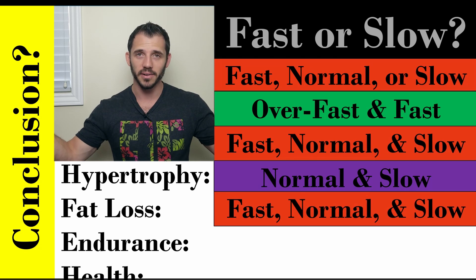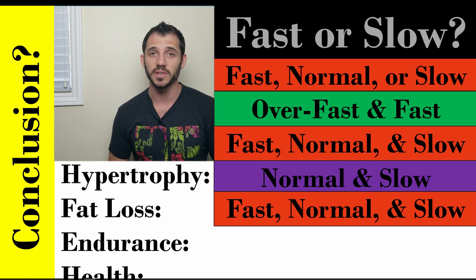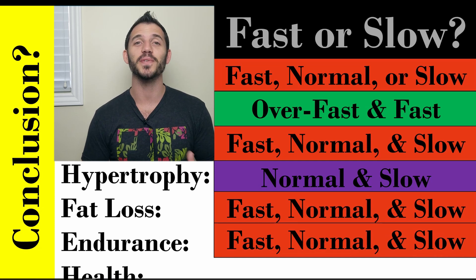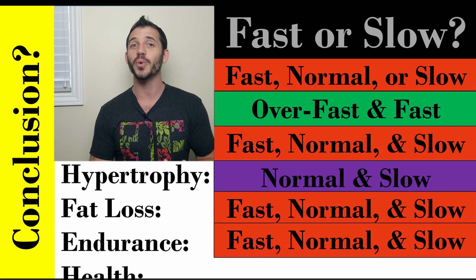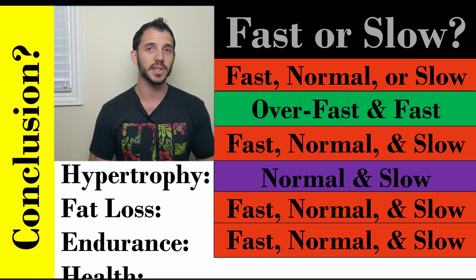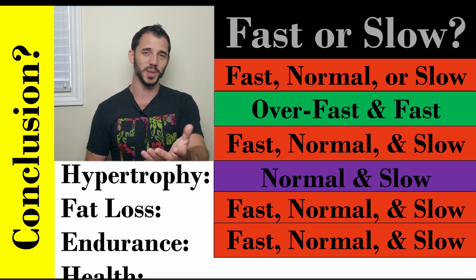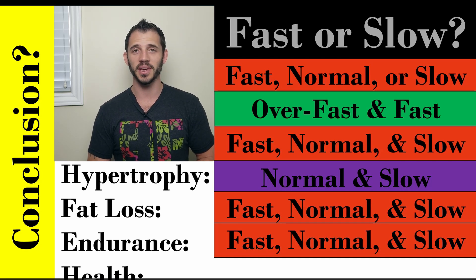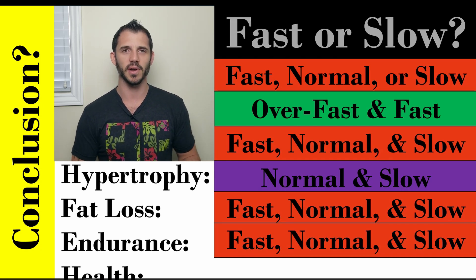For fat loss, it doesn't matter — there's an argument for all of these, and I'd really suggest using a combination. Check out the physiology of fat loss videos. Endurance is the same — it depends on what type of endurance we're talking about: aerobic endurance, long duration, anaerobic endurance, high intensity interval endurance, or muscular endurance. You can make a case for all speed types. For example, you can build great muscular endurance by doing wall sits for a minute, or by doing glute bridges as fast as you can for 100 repetitions.